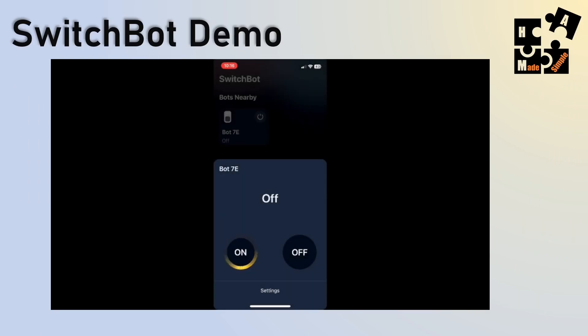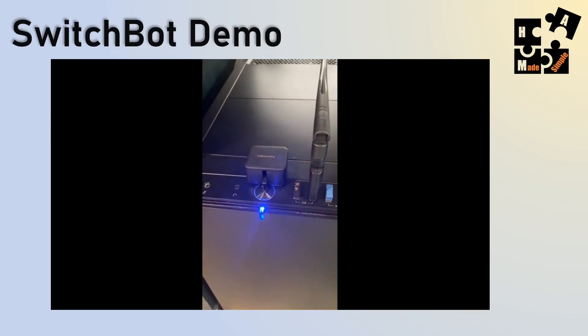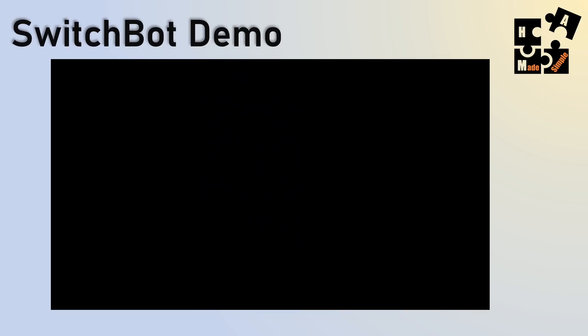Here's a demo: I hit the on button, count a couple seconds, then turn it off. You can see it went down, it's holding, then I hit the off button and it comes back up. The PC is running — simple as that.